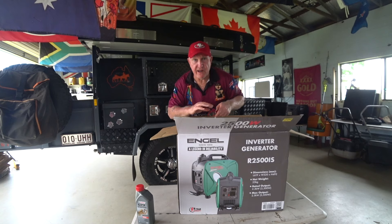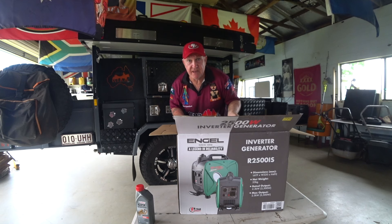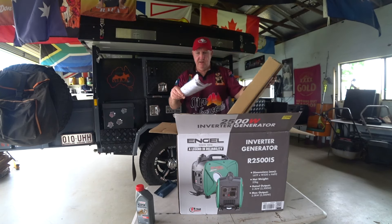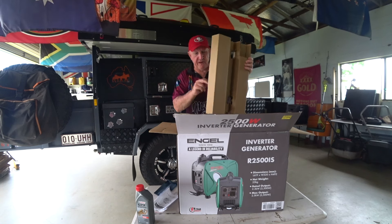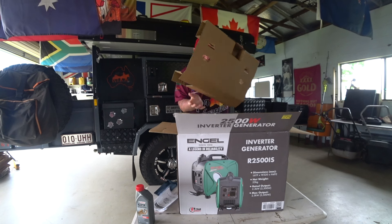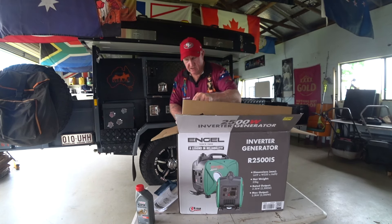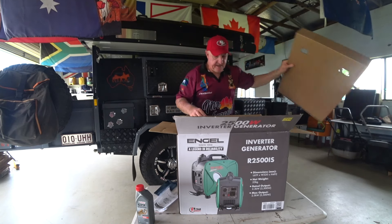It cost me $1,389, as opposed to well over two grand for the Yamaha and the Hondas. What have we got here? Looks like a little tool roll. And there's the instruction book, which is important that we read — I know us blokes aren't good at reading instructions, but I really need to do that. Let me just make sure there's nothing hiding in the cardboard.